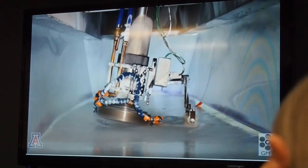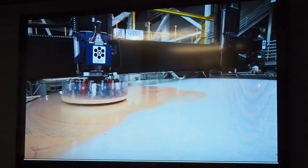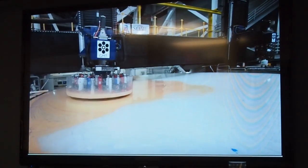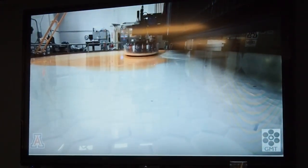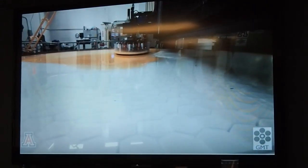Grinding and polishing the front surface are the final steps in the mirror fabrication. They make the mirror so smooth and accurate that if it were expanded to the size of North America, the tallest hill would be one inch high. We start with a machining operation to put in the correct shape to an accuracy of a thousandth of an inch. We still have to make the surface a thousand times more accurate, to limit shape errors to a millionth of an inch.